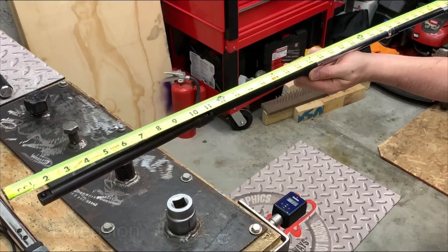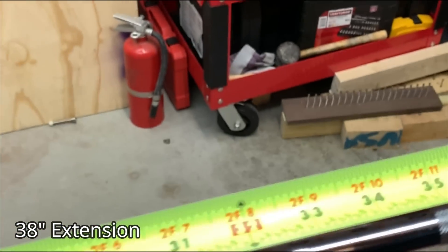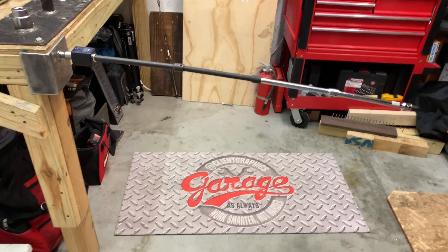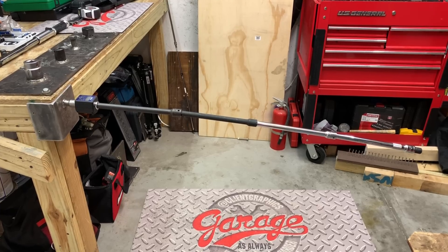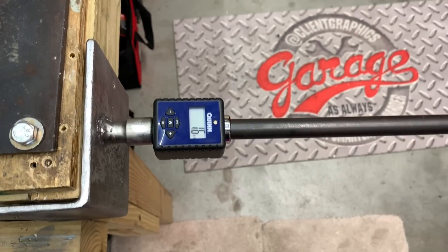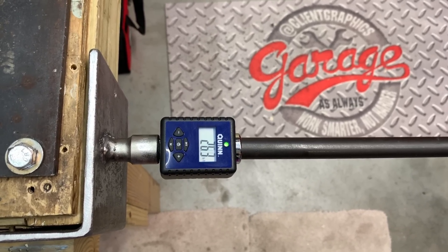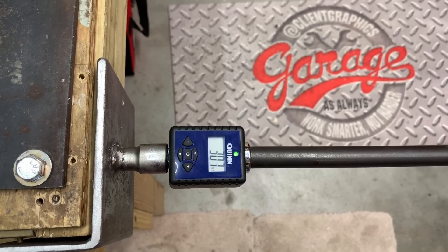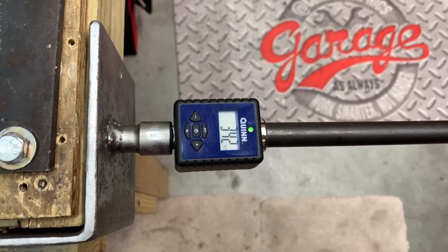Here we have four half-inch drive extensions put together, coming in at roughly 37 to 38 inches. There is a substantial amount of sag with an extension of this length. Starting without any brace, all by hand, the first reading is 32.9 foot pounds, the second is 33.4, and the final is 34.2 — which represents around 3 to almost 4% torque loss.